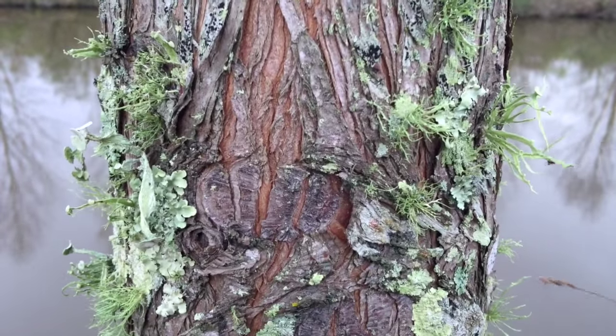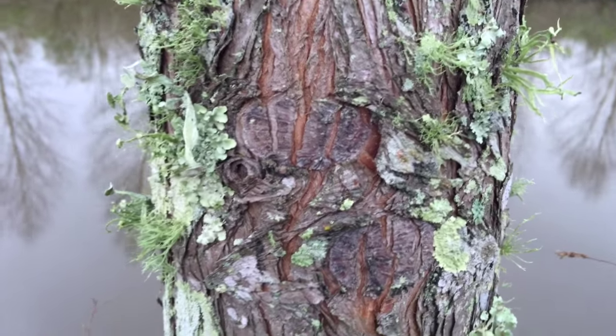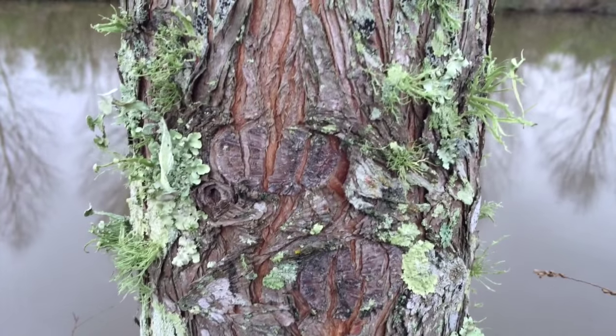Hey, it's Richard here with Platinum Ponds and Lake Management, PlatinumLakes.com. We're here at a pond today and I wanted to show you exactly what a cypress tree looks like and how to keep these cypress trees alive.